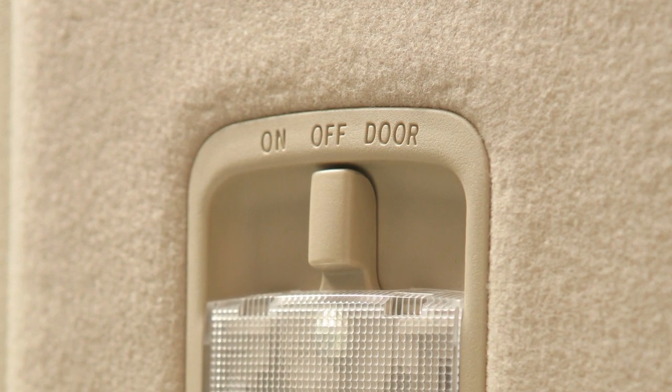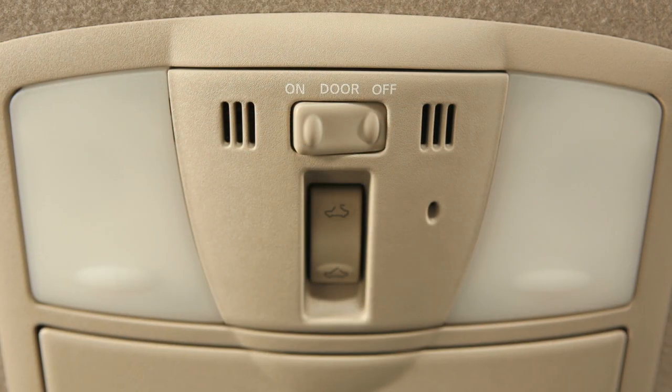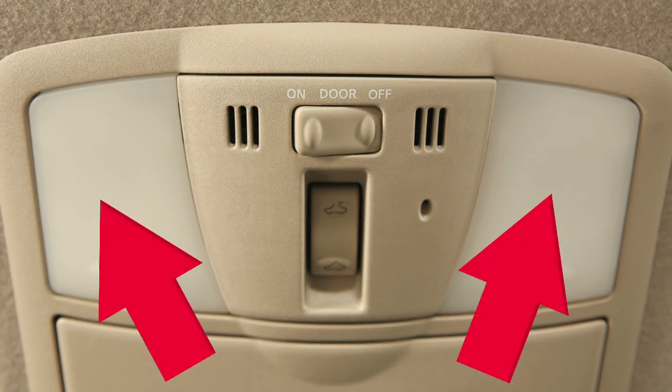In the off position, the lights will not turn on, regardless of door positions. Just above your rearview mirror are these map lights.